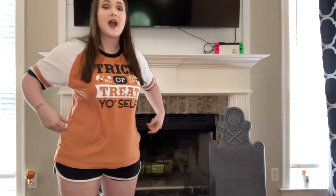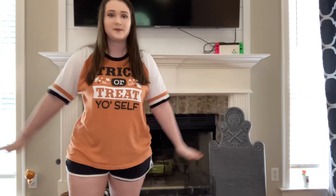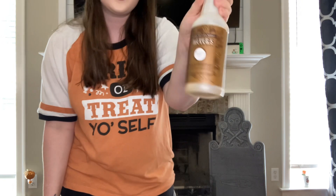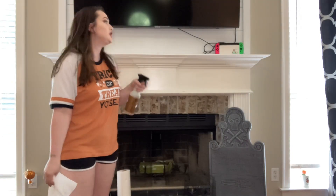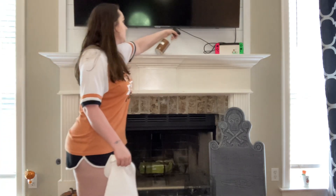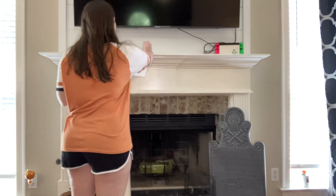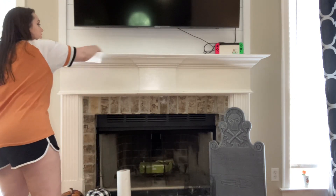I'm wearing my 'Trick or Treat Yourself' shirt from Oriental Trading, by the way. I honestly should have gone a size down but I kind of like it because it's baggy. I'm going to get my Myers fall cleaner — this one is acorn spice. I love the cider one better but I don't know where it is, so I love to clean the mantle because it gets gross.